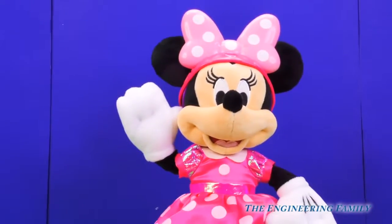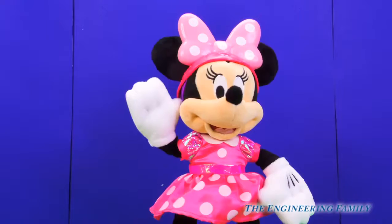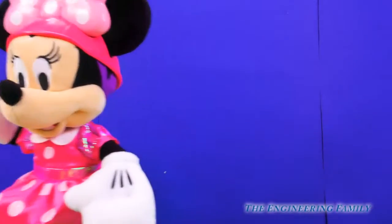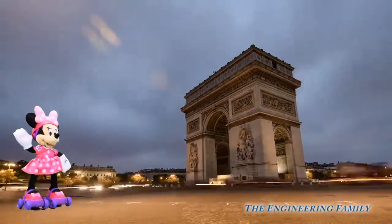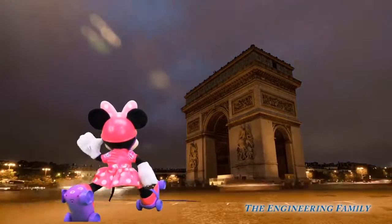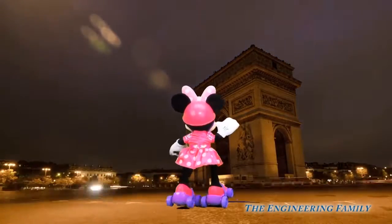What do you think? Let's go! Wave bye to everyone. And here we go — woohoo! We're all the way over in France. That's so cool. Minnie Mouse loves skating.